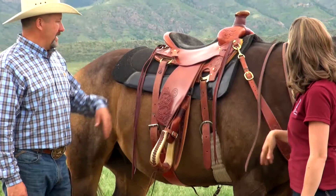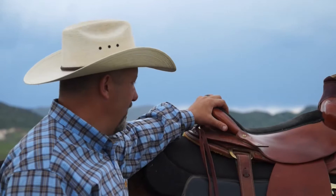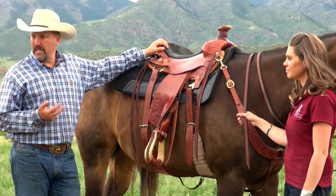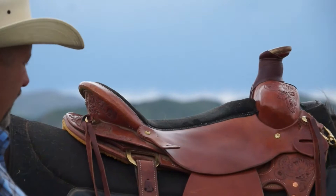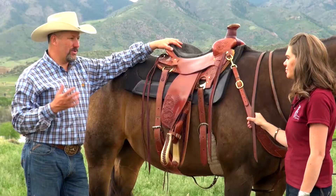This saddle was actually developed for mounted patrol law enforcement all over the country. One of their biggest requirements was a long-lasting saddle that was really comfortable if you're going to be in it for eight or nine hours a day. So we created a very narrow ground seat — very narrow at your hip bones — and a double-padded seat with memory foam, actually double thickness on this particular saddle.